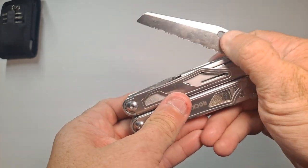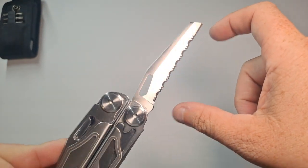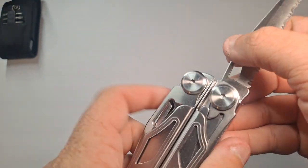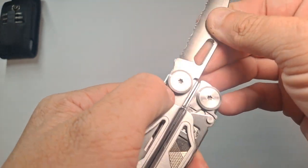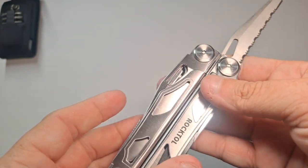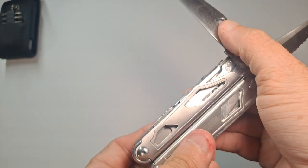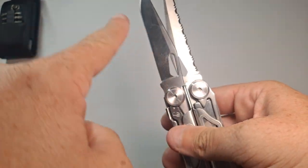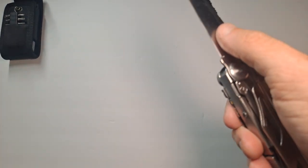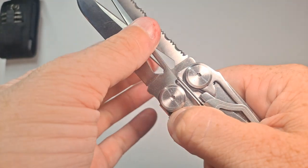Starting on the outside: the first one is a full-length, three-inch serrated blade, and it locks. Each and every one has a nice liner lock. On the opposite side, you have a three-inch plain edge blade. It's nice to open — it doesn't have thumb studs, but it's got nice grooves so it's easy to open. It's got a liner lock, so it's easy to close with a nice solid click.